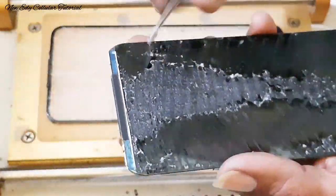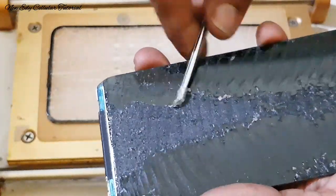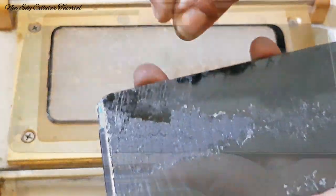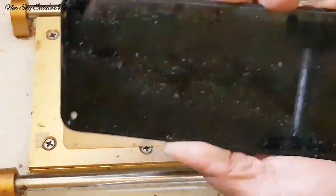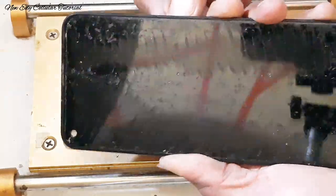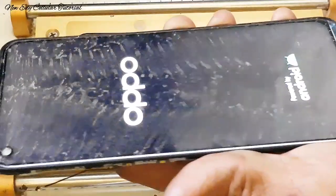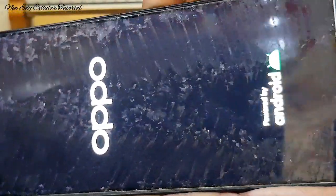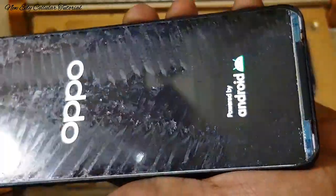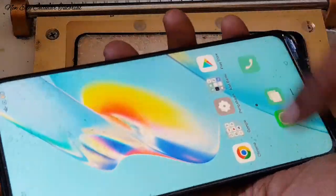Di sini saya membersihkan sisa lem LCD. Ini lumayan keras dan sangat tebal. Setelah saya coba membersihkan sedikit demi sedikit, sudah bersih. Sekarang kita akan mengetes LCD-nya setelah kita pisah dari kaca touchscreen untuk memastikan kualitas LCD dan kualitas touchscreen-nya apakah masih berfungsi normal atau tidak.